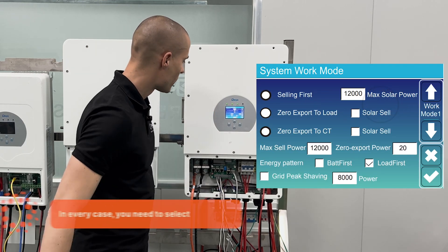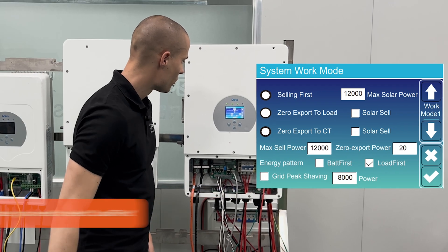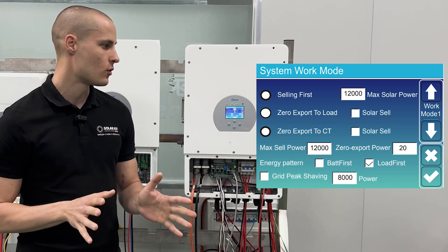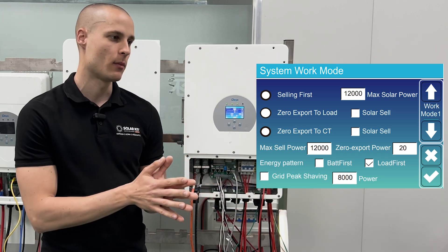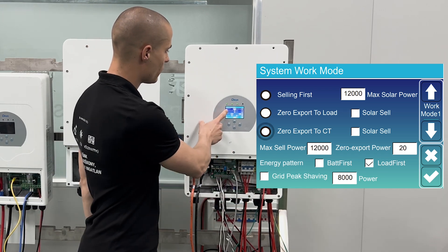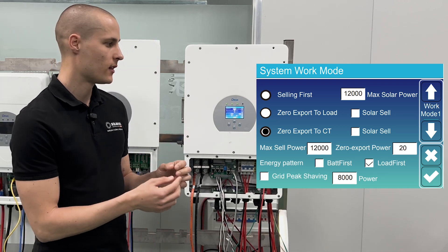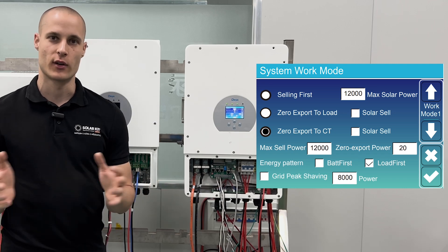System work mode: let's assume our load port is not connected and we only have a simple grid-tied system. We have zero export to CT enabled, which means it will monitor the loads on the load port to ensure they're being used and it won't send any excess power to the grid.